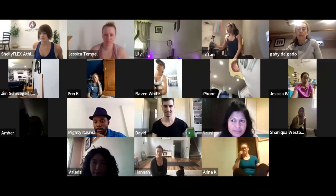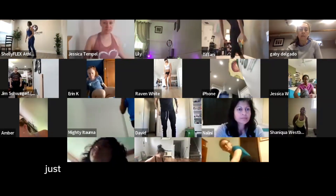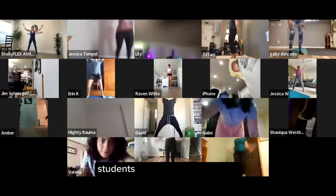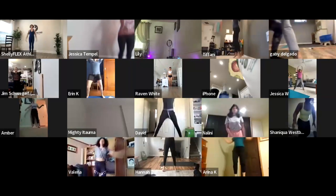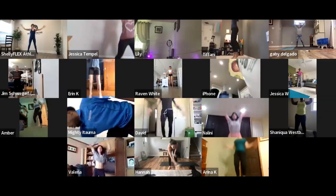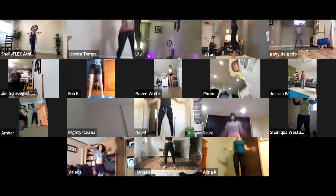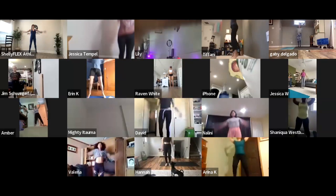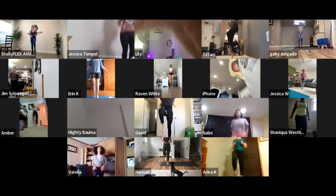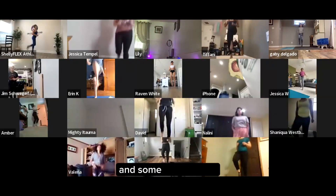Starting off with some jumping jacks — we're not going to do anything too crazy, just want to get your bodies warm so nobody gets injured. And some high knees, and some butt kickers.